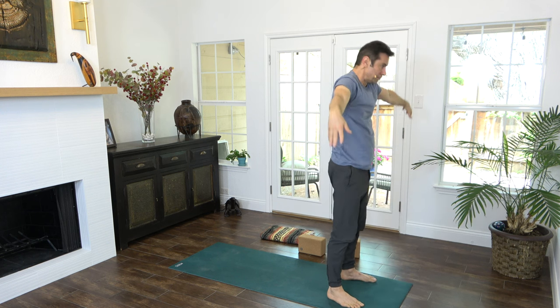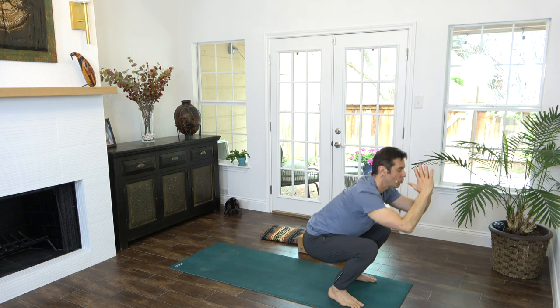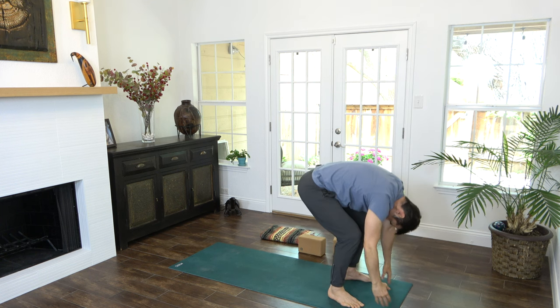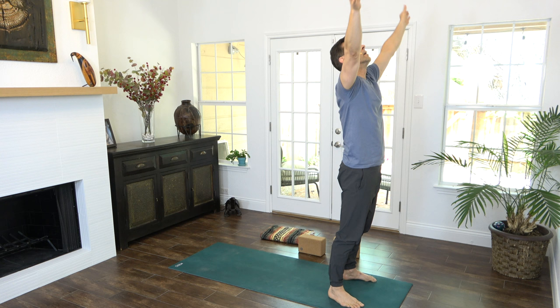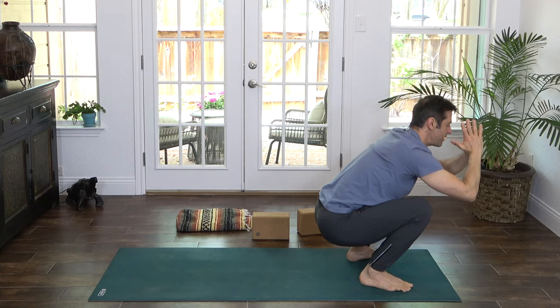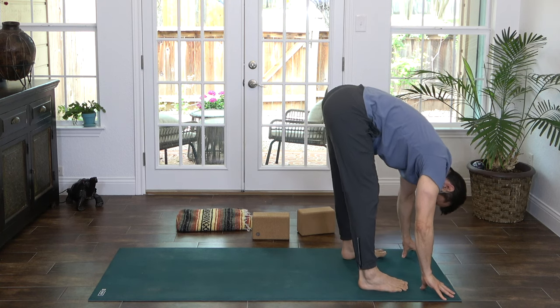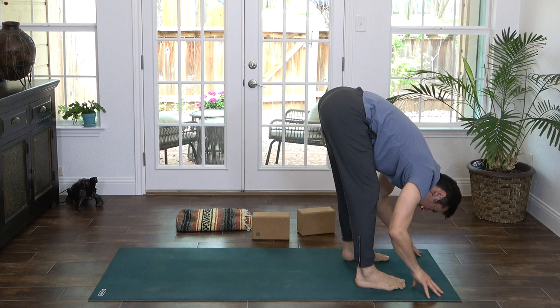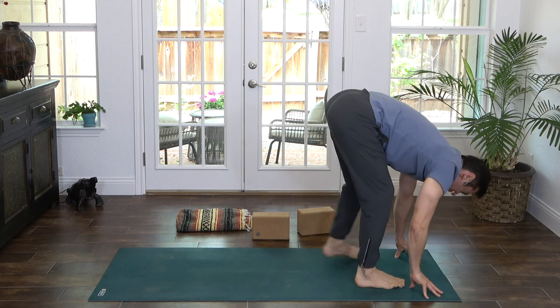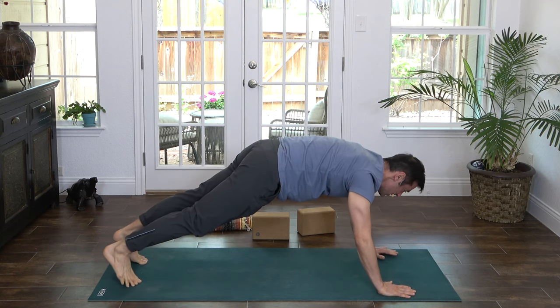Exhale, squat deep. One more time — we take it up. And exhale, one more time. We take it down nice and deep into a squat. This time fold forward and stay in the forward fold. Halfway lift. And as you exhale, step back to plank pose — a nice long and strong plank. Wrap the elbows in, firm the low belly.